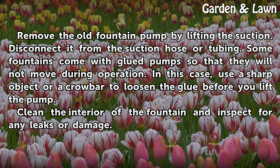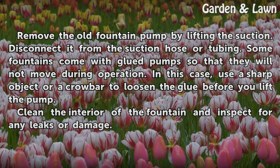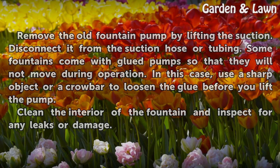Some fountains come with glued pumps so that they will not move during operation. In this case, use a sharp object or a crowbar to loosen the glue before you lift the pump. Clean the interior of the fountain and inspect for any leaks or damage.